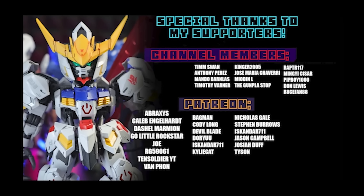This video would not have been possible without each and every one of you, so thank you so much for watching. Special thanks to those who helped out over on the channel memberships and on Patreon, including Abraxas, Caleb Englehart, Dashiell Marmion, Go Little Rockstar, Joe G59061, 10 Soldier YT, and Van Fawn.